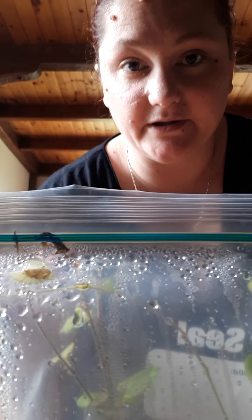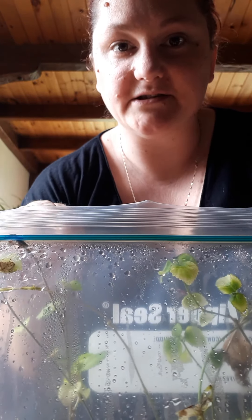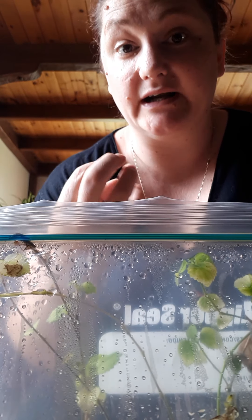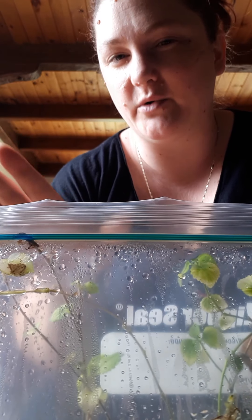They're doing great. So what you do is you just put some soil in a baggie. I'm not really good at this, but just bear with me. Then wet the soil really nice — keep it really, really damp. More than damp. You want it moist.